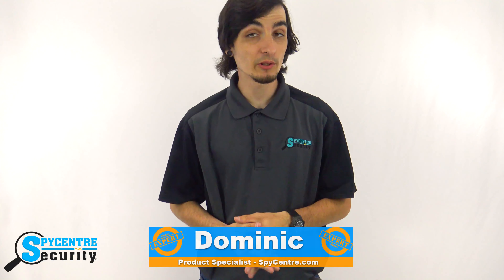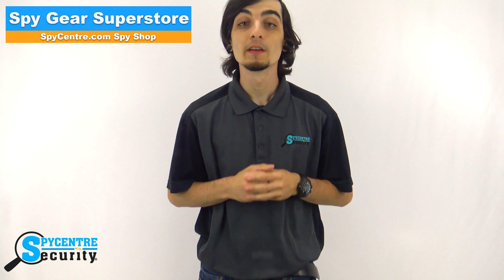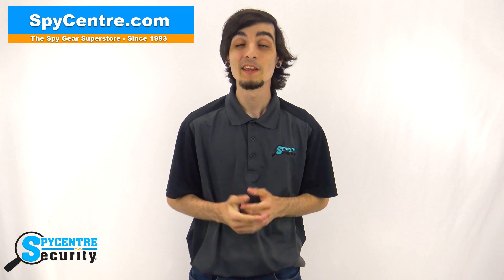Hello everyone, my name is Dominic and I'm one of the product specialists here at Spy Center Security, the Spy Gear Superstore. I'm here today to talk to you about our 2K Spy Watch. Be sure to visit our website, spycenter.com, and if you would like to purchase this product, you can click on the link in the upper right hand corner or go to the description below and click on the link there.